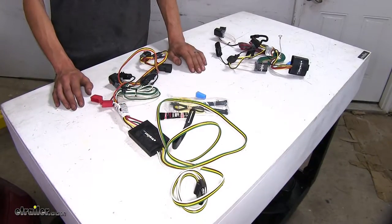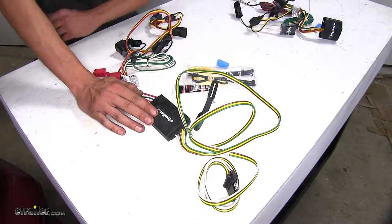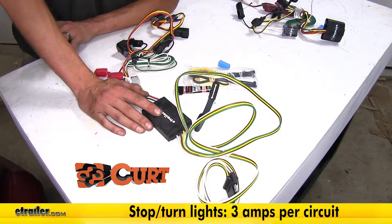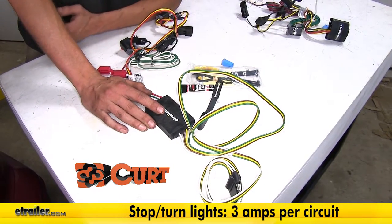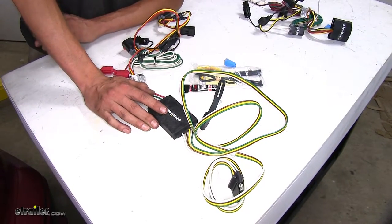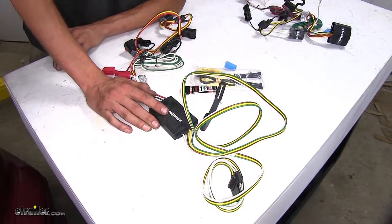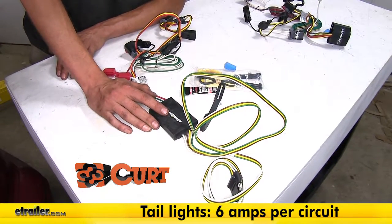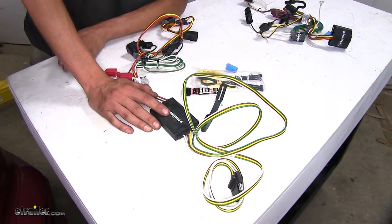The first biggest difference we found is in regards to power output. Our Curt wiring harness, on the turn signal and brake light circuits, has a total power output of 3 amps per side on the vehicle — sufficient to tow a trailer with LED lights, and also able to handle two or three incandescent light bulbs without issue. For the taillight and running light circuit, we have a total power output of 6 amps, which can handle as many LEDs as needed and several incandescent lights.